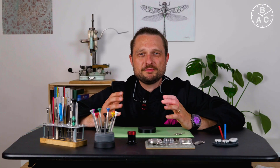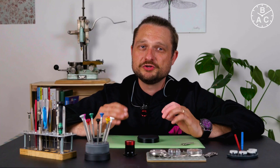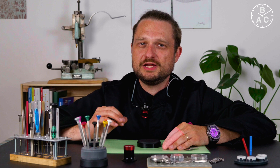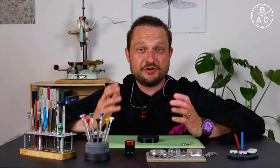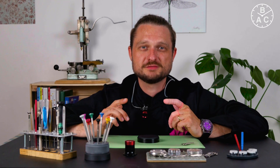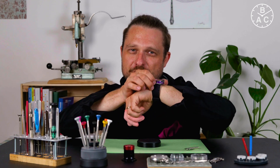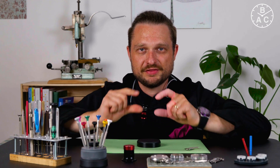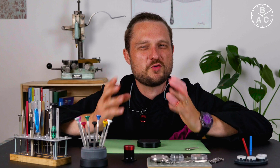To sum it all up, the automatic winding mechanism is super interesting from both a technical and historical point of view. For you as the wearer, it gives you the convenience of not having to wind your watch regularly. And not only that — as the mainspring of an automatic watch is constantly wound, the force it generates is more constant, resulting in better timekeeping capabilities. Fun fact: the winding mechanism of an automatic watch would even work in zero gravity. If you turn the watch around the horizontal axis, the weight would remain at its current position due to inertia, which creates torque and thus winds up the watch.